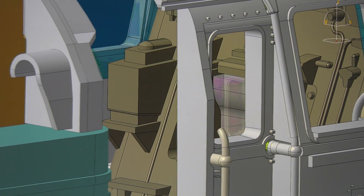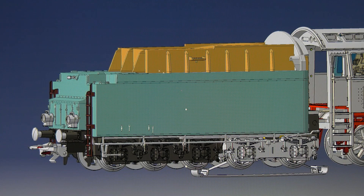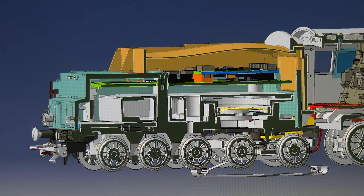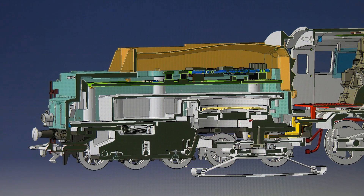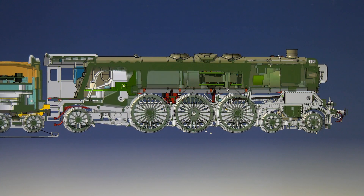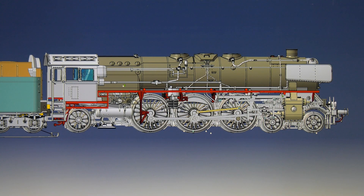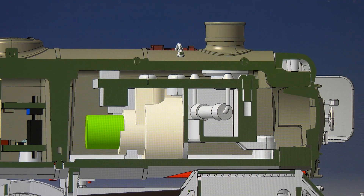Of course, there is also cab lighting. In the 5-axle tender there is an MFX Plus decoder including a loudspeaker. A controlled high-efficiency drive with flywheel mass is installed in the boiler. A standard smoke unit comes into action, pulsating depending on the speed.